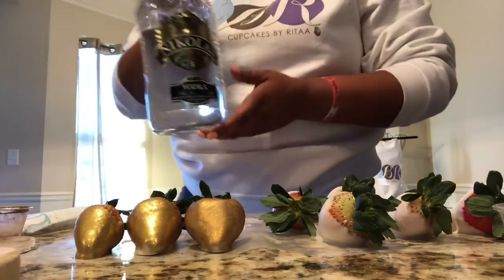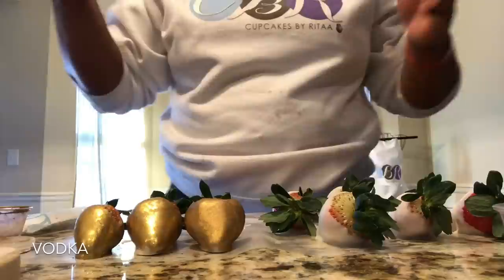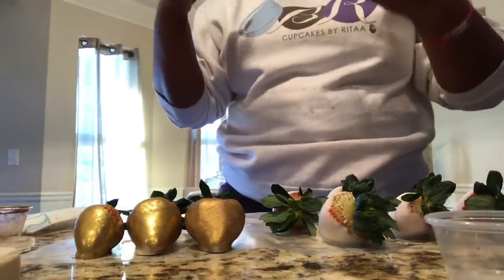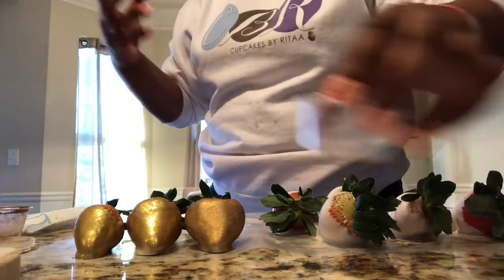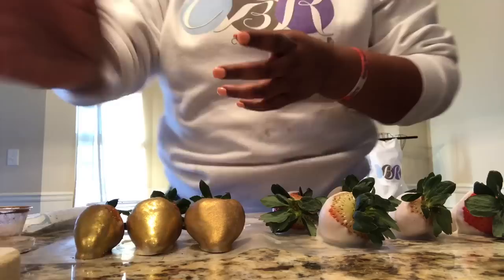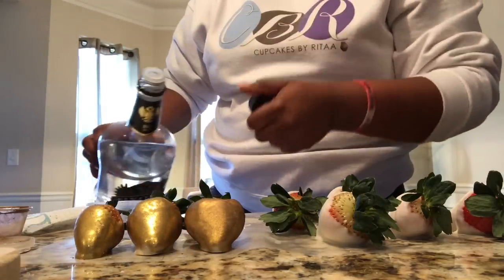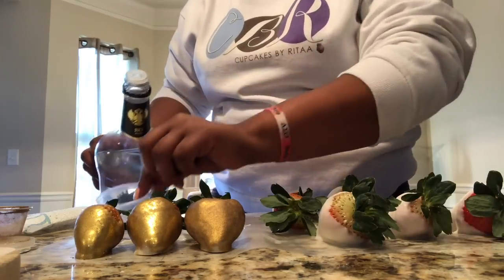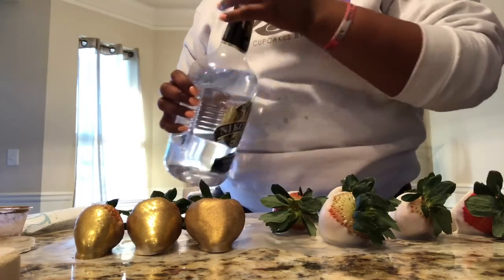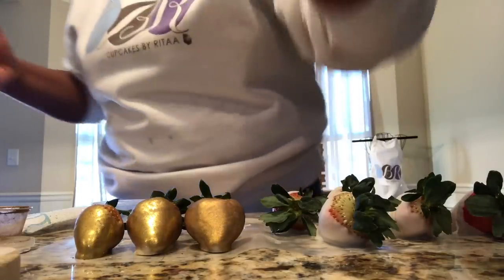What you'll also need is a vodka. It does not have to be name brand, just a vodka. What it does with the luster dust is make it cohesive enough so that it can stick and bind. It makes the gold a lot more shinier — it makes any luster dust shinier and more pretty. We're just going to pour a little bit in an empty container. You don't want too much because you're just dipping, not drinking.